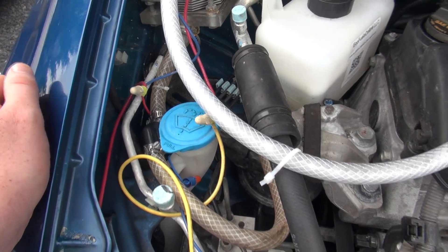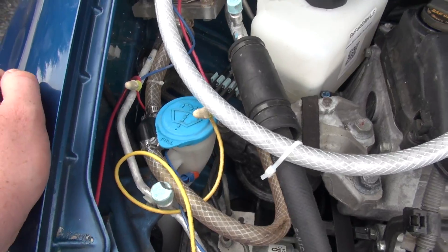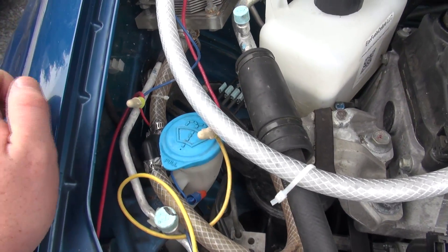The water pump is guaranteed to last 60,000 to 100,000 miles. It's a really durable water pump and it can withstand a lot of heat.